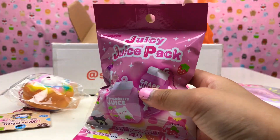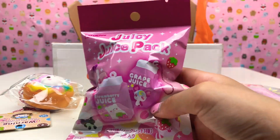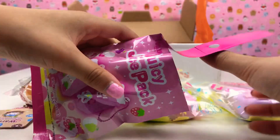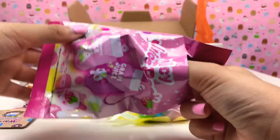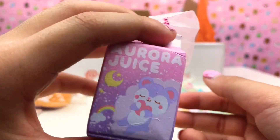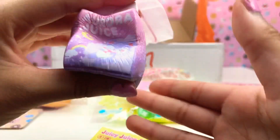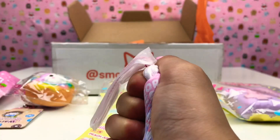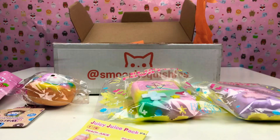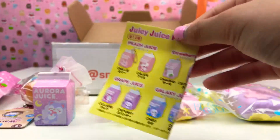Oh my god guys, this one was a freebie — thank you so much Smooshy Squishies! I really like it. Let's see which one we get because we've actually got one before. We haven't got this one — I really like it. It's called Aurora Juice, that must be her name. There's a little rainbow on it. I like this one better than the other one because the other one was actually galaxy. It smells super nice. Here's a little list, guys!